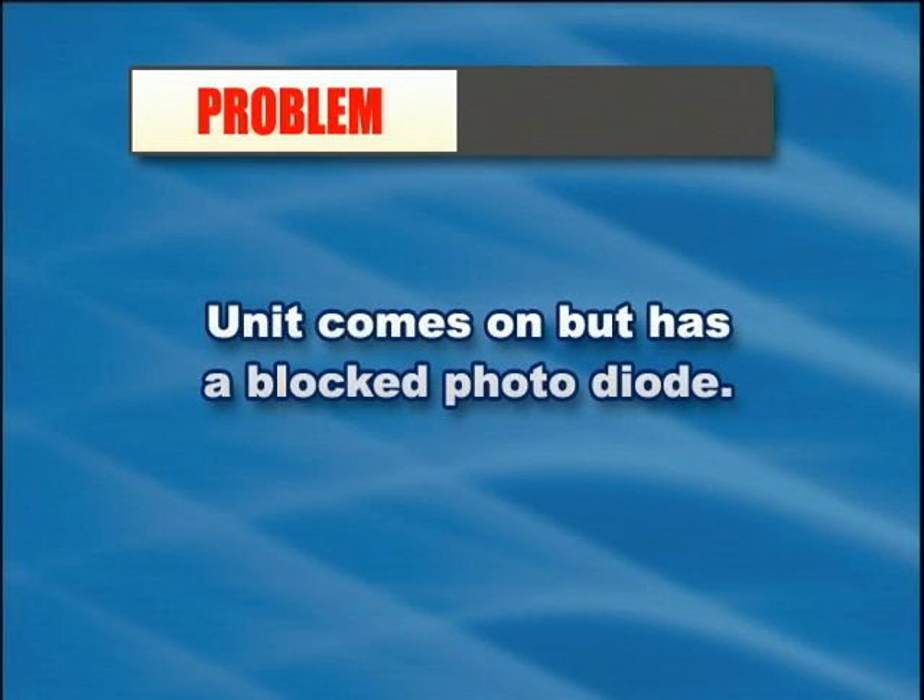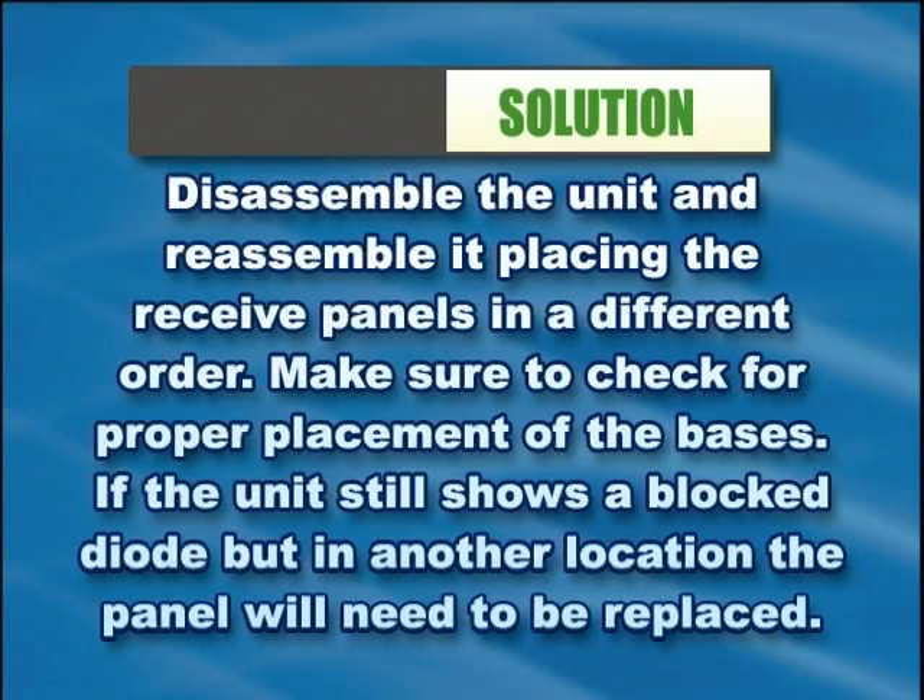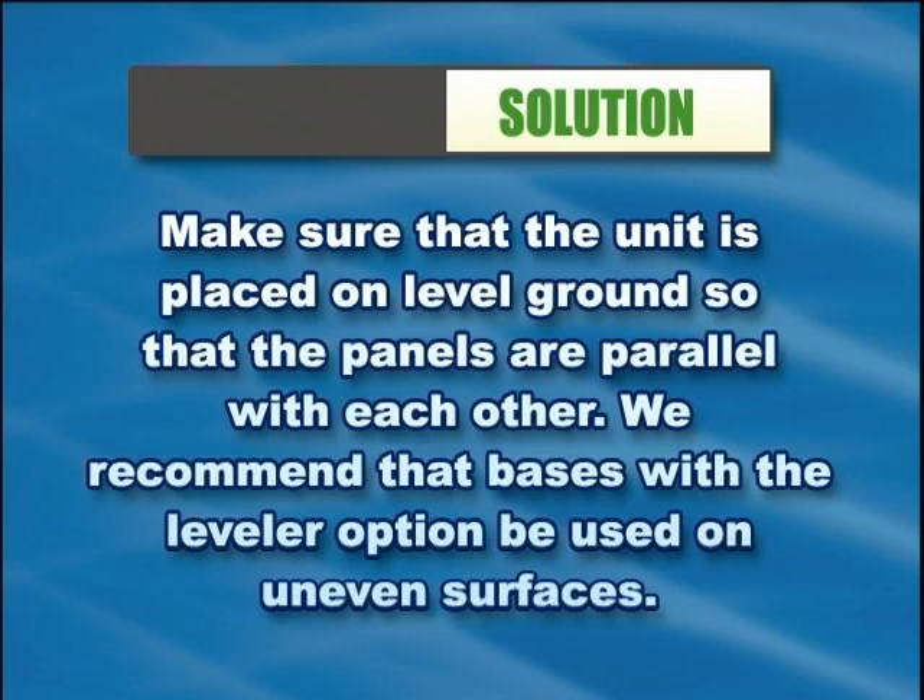If the unit comes on but has a blocked photo diode, disassemble the unit and reassemble it, placing the received panels in a different order. Make sure to check for proper placement of the bases. If the unit still shows a blocked diode but in another location, the panel will need to be replaced. Make sure that the unit is placed on level ground so that the panels are parallel with each other. Bases with the leveler option are recommended for uneven surfaces.